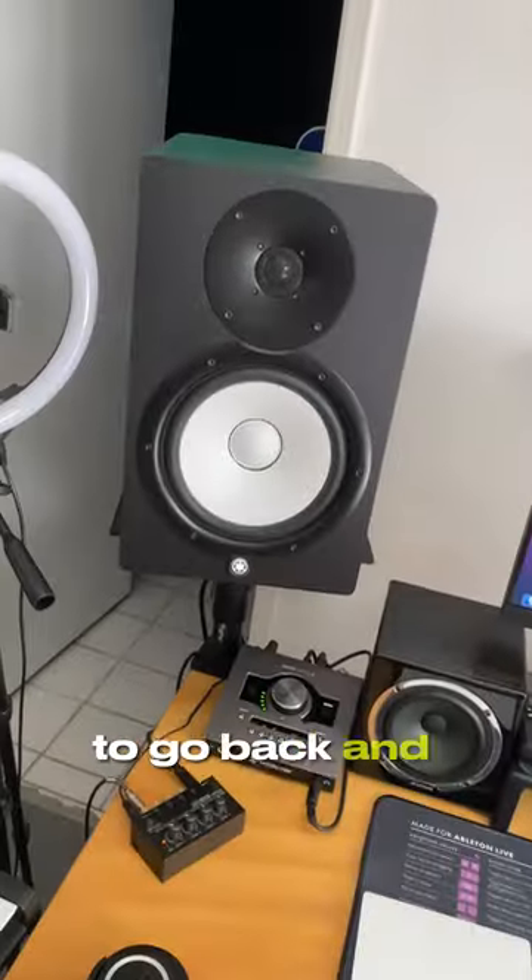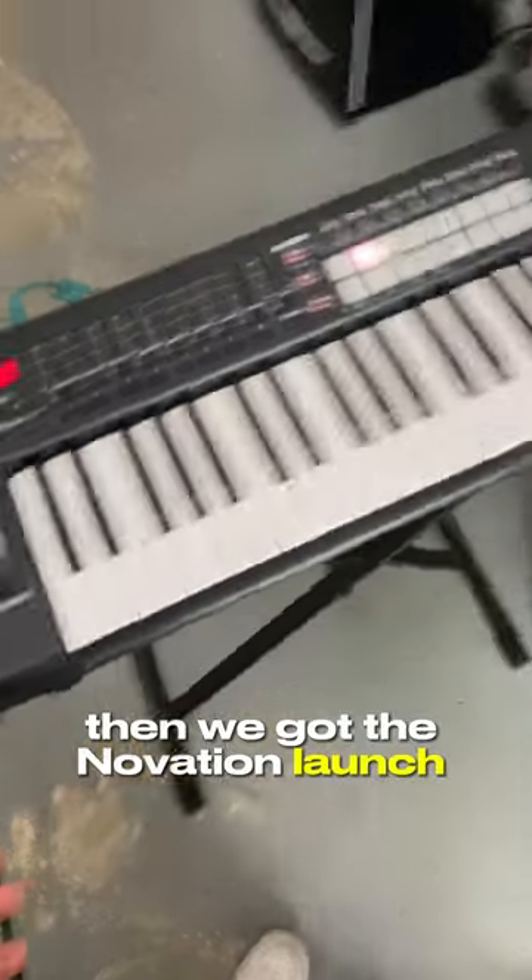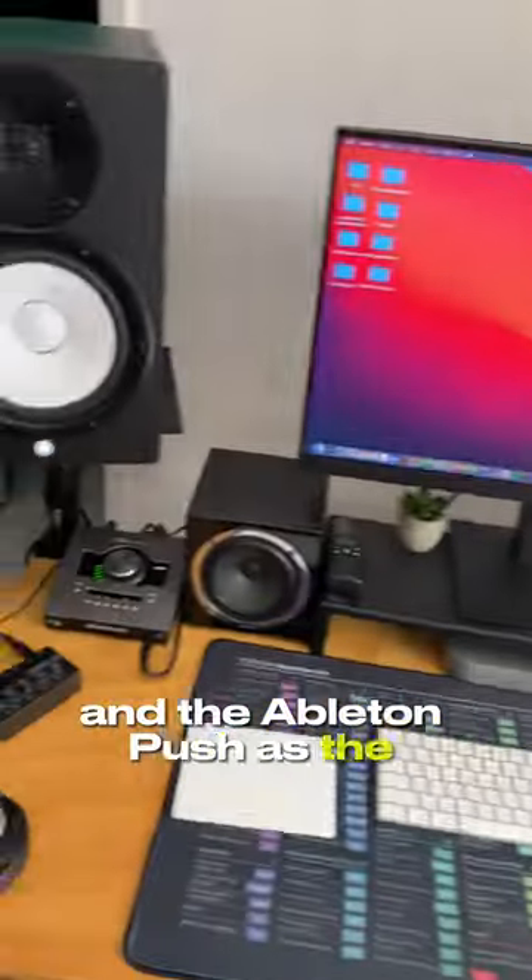We have the Avantone MixCubes as an alternate pair of speakers to go back and forth between the HS8s and the MixCubes just to check the mix. Then we got the Novation Launch Key and the Ableton Push as the external instruments.